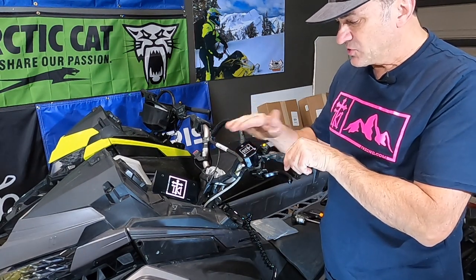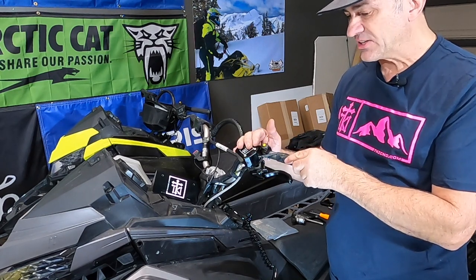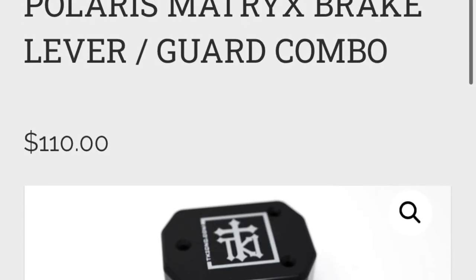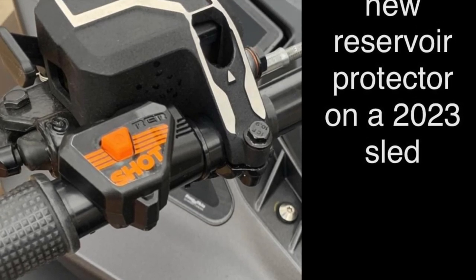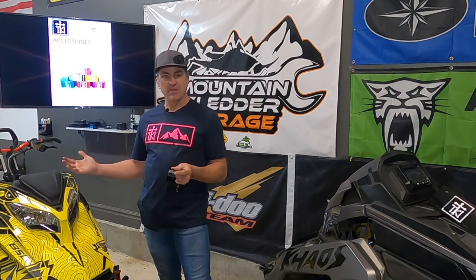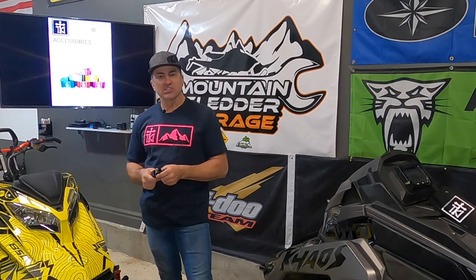Whether you have an Arctic Cat or Polaris, replace both of those to keep you protected. You're less likely to break your brake lever off or crack your reservoir and be without brakes. Really good products made by TKI — they come in a bunch of different colors for Polaris and Arctic Cat, and you can buy the whole kit together for just over $100. The aftermarket was making reservoir covers for the Skidoo long before Skidoo came out with their own, which was only available as a new part about a year ago after the sled had been out five years. The aftermarket really helps us in the snowmobile industry by coming up with stuff manufacturers don't think of and getting it to market way faster.